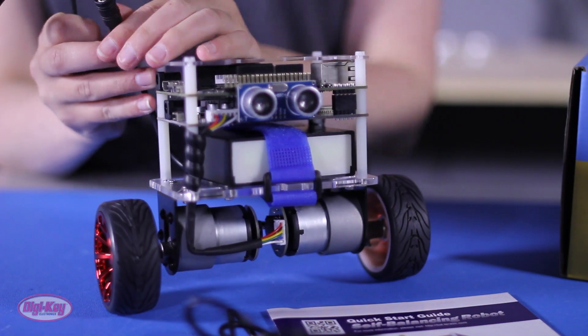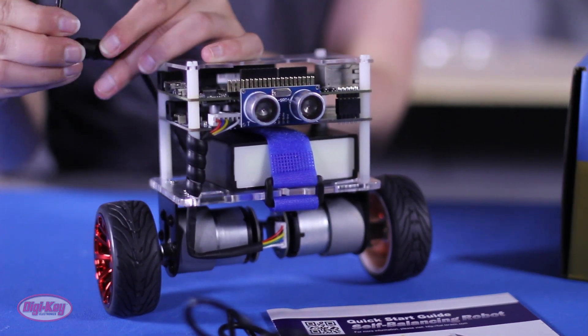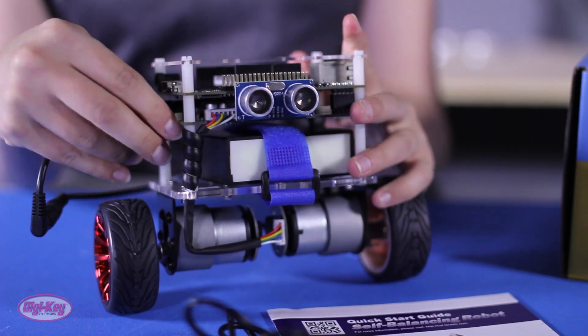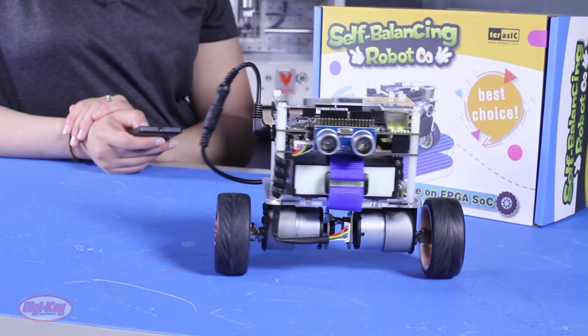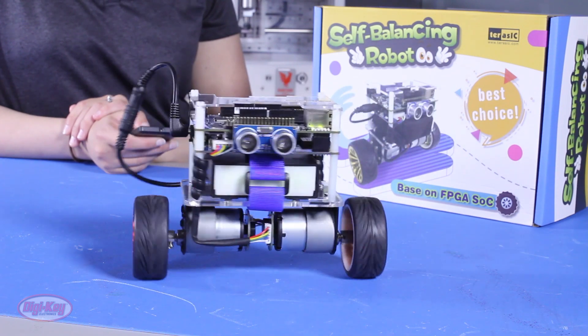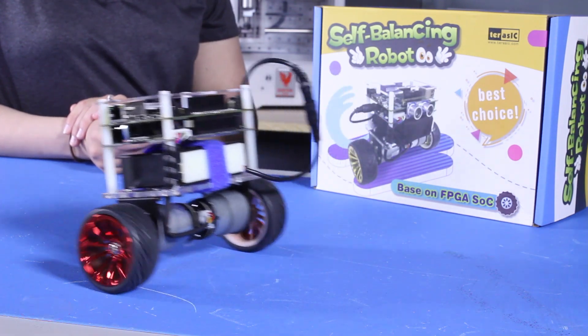Use the short barrel plug to barrel plug cable to connect the battery pack to the bottom motor driver board and turn on the switch. The robot can be controlled via the onboard IR sensor with a remote, or via Bluetooth communication with an Apple or Android device.